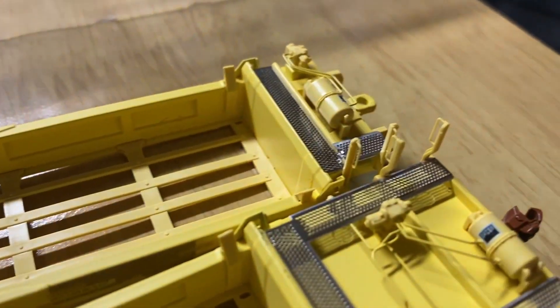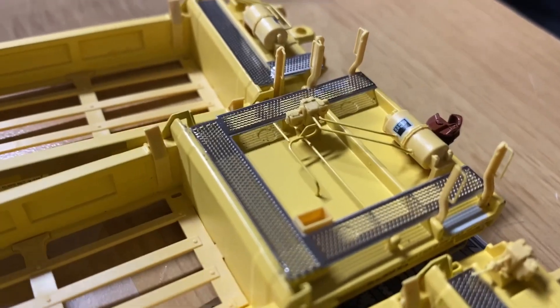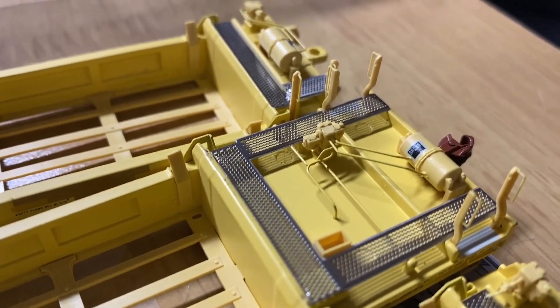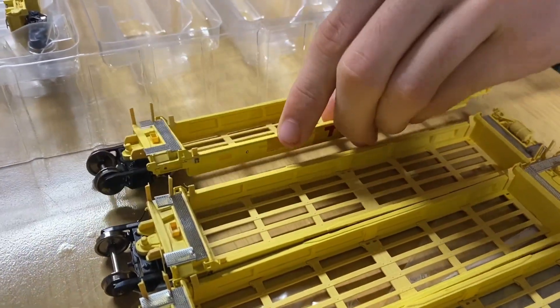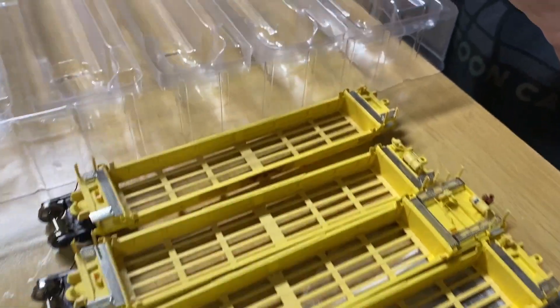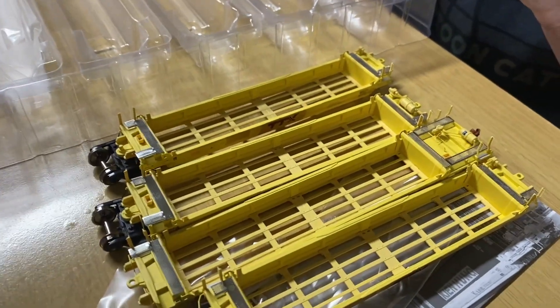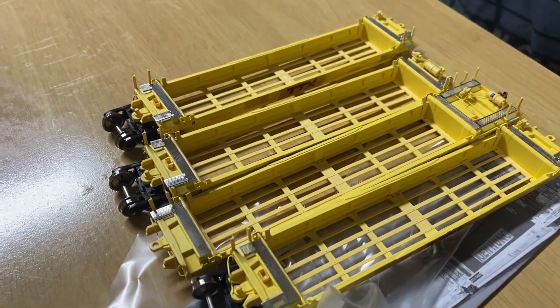Look at that detail there — it's very delicate. Also, it's metal; it's a die-cast body, die-cast metal. It feels nice and heavy. It's got a good weight to it. I'm sure when we get it on the track it'll be nice and balanced.